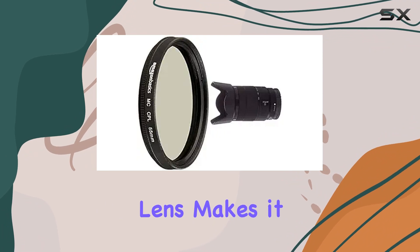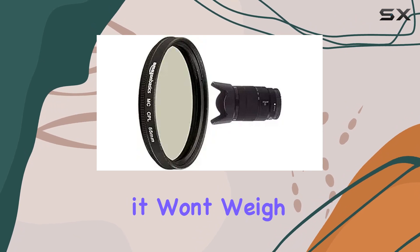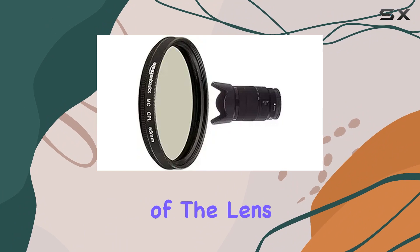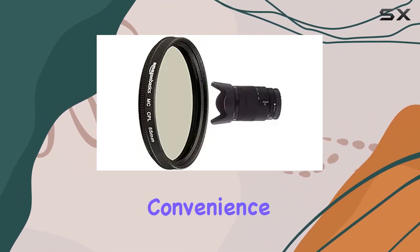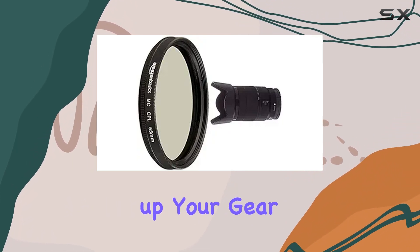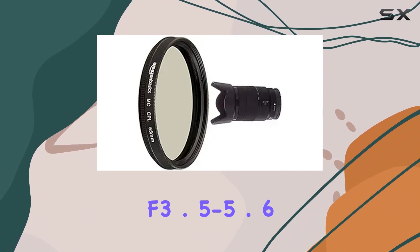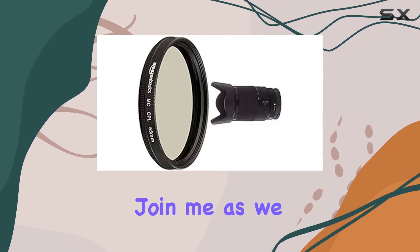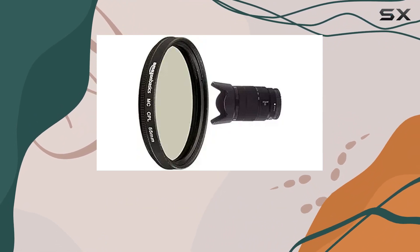The compact design of the lens makes it a practical choice for photographers on the go, and the 1.38-inch dimensions ensure it won't weigh you down. What truly makes this combo stand out is the seamless integration of the lens with the circular polarizer, allowing you to effortlessly enhance your shots without compromising convenience. Whether you're a seasoned photographer or a hobbyist looking to level up your gear, the Sony 18-135mm f3.5-5.6 OSS lens with circular polarizer is a combination worth considering.